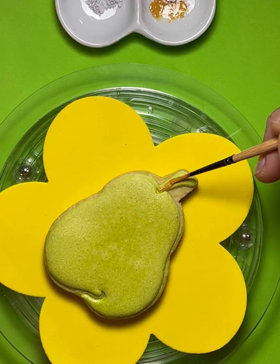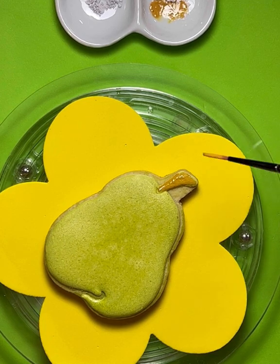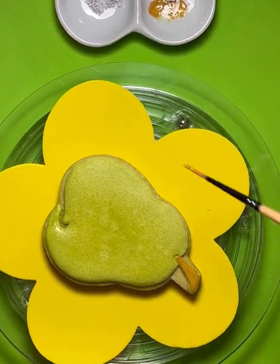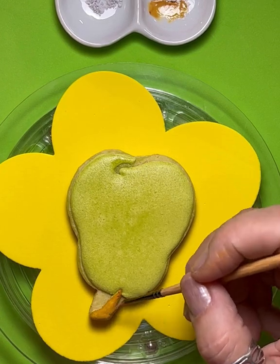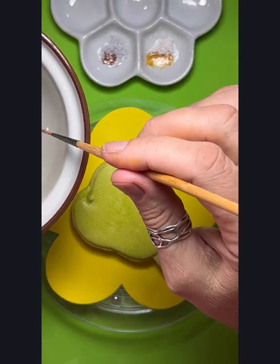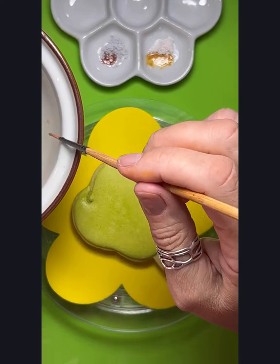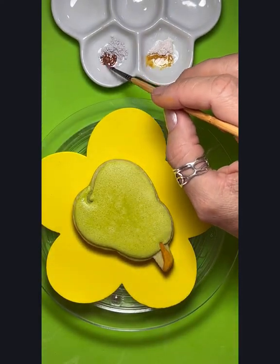The consistency I mix the paint to is about a medium acrylic consistency. Then just give your little stem a layer of that color you just mixed up. It's really smooth and easy to work with. When you dilute the paint mix, you just need to dip your brush into the water - just get a little bit of water on the end of your brush and mix it around into that dry mix.